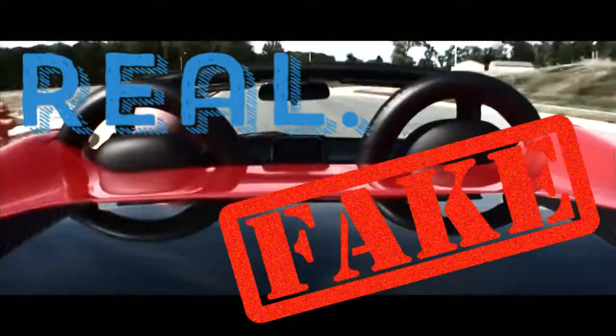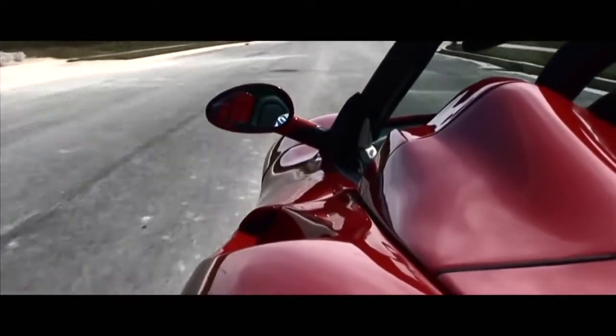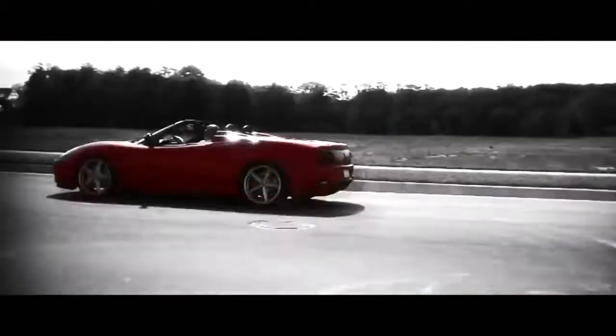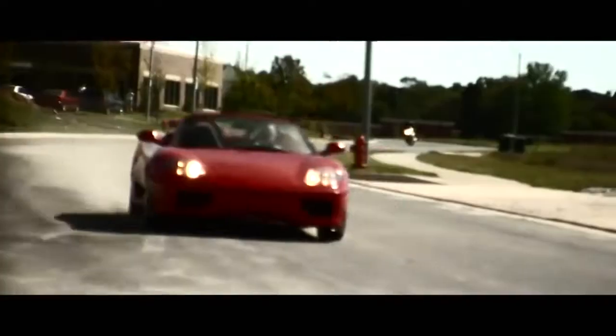At the end of each clip you guys need to decide whether you think that car is actually a real supercar or whether it is actually fake and a replica. I know a lot of you are going to lie, but whatever — you're the ones that are going to have to live with yourselves. Let's crack on with it.